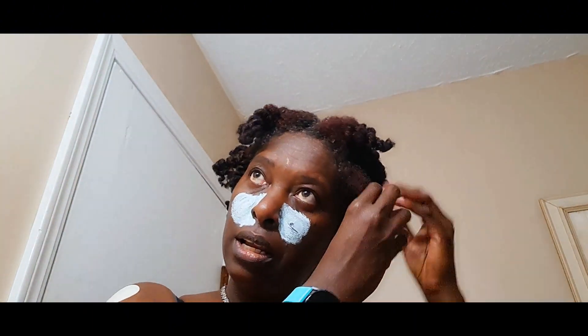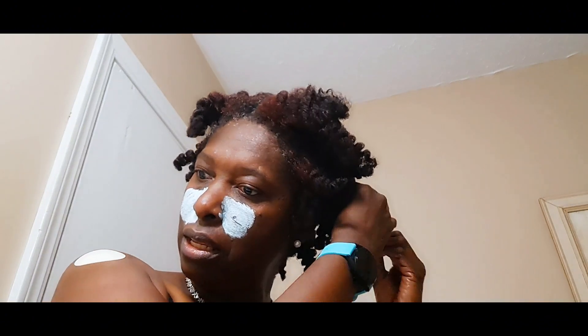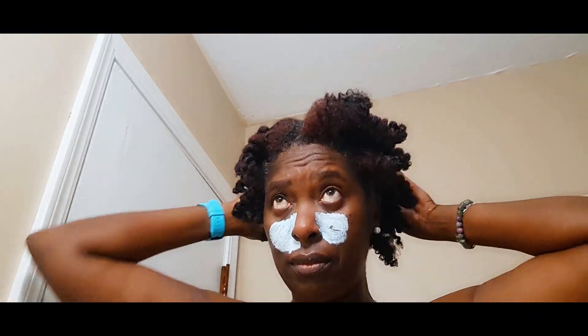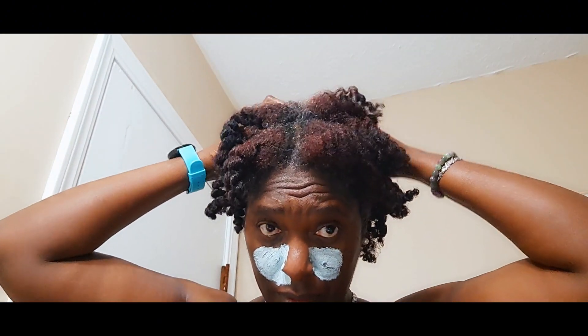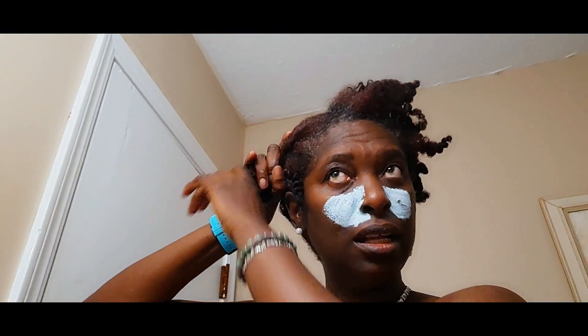So now I'm gonna go ahead and separate them a little. I'm not gonna do much separating because this is just gonna be a quick and easy hairstyle. I'm gonna try something new - I'm gonna try and not slick down my edges but kind of neaten it up. I don't know how to explain it. I'm gonna part it down the middle - it won't be neat. I just do whatever.